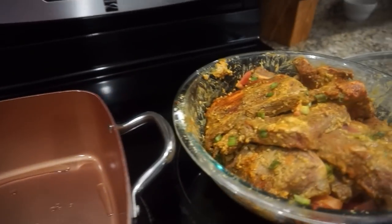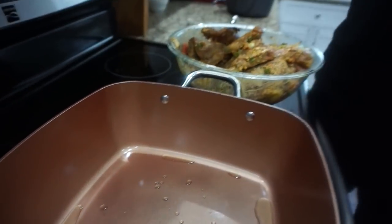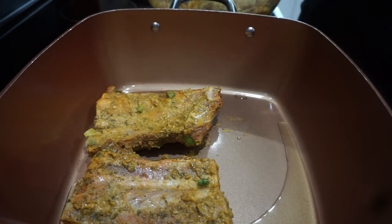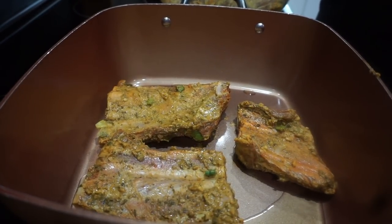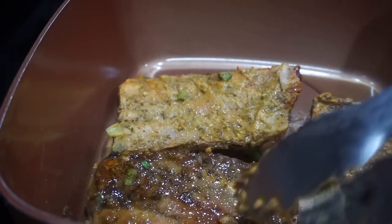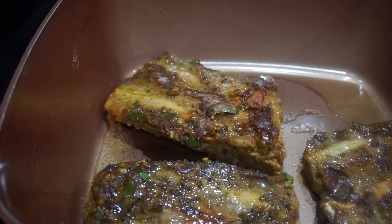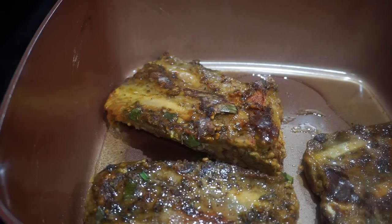Alright you guys, after 12 hours of marinating, we'll go ahead and start braising them on the stovetop before we throw them in the oven to get them a little brown. You don't want to overcrowd the pan — that sizzle is exactly what you want to hear. You want to get a nice little brown crust on there, then flip them over and let the other side get that color too.